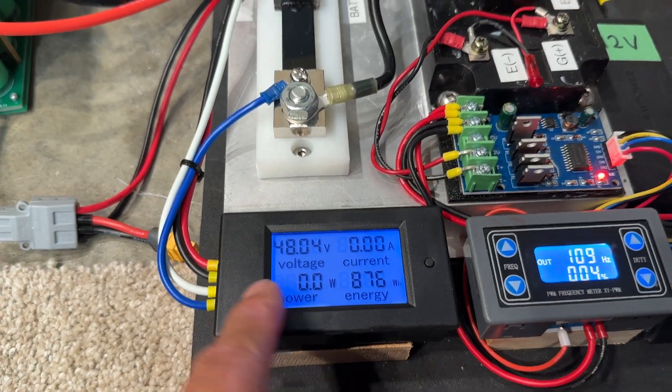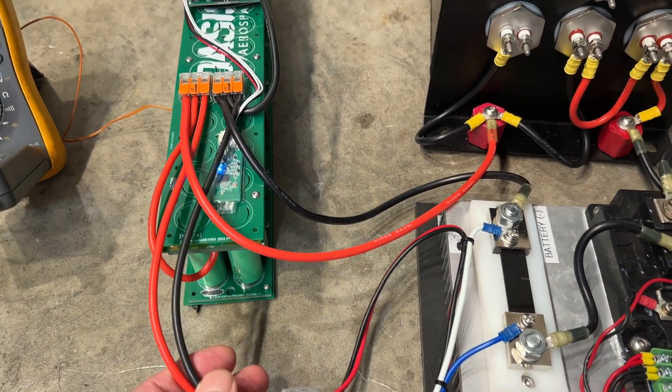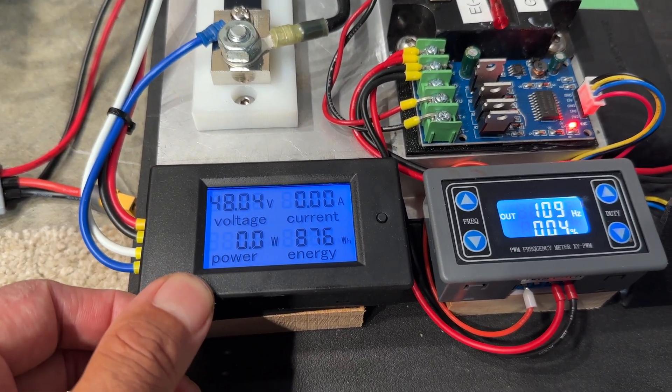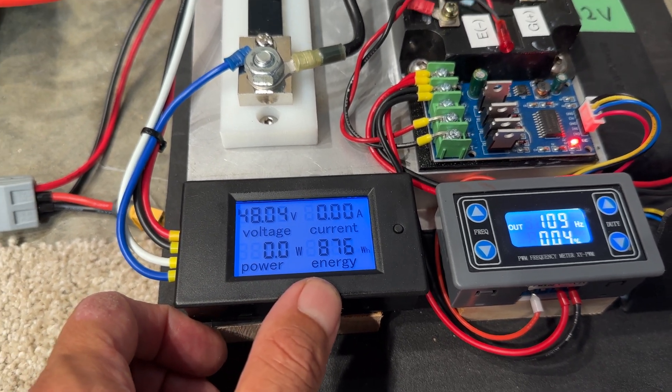This meter is measuring amps from the shunt. It's measuring voltage at the source of the battery, eliminating any voltage drop across the wires. It's calculating watts and watt-hours, and watt-hours is really the metric that we care about most for our battery.